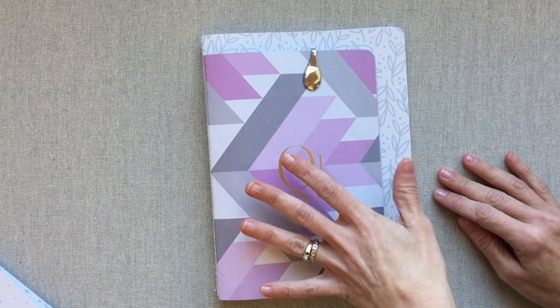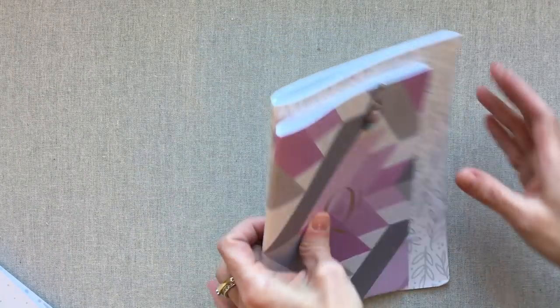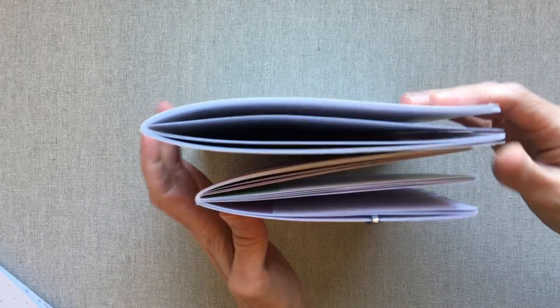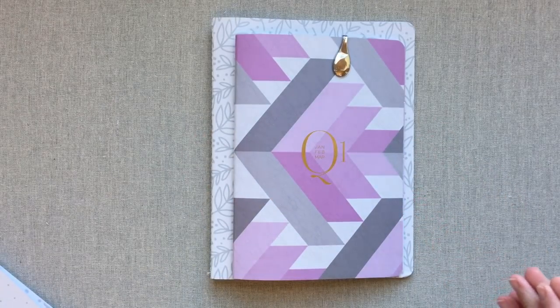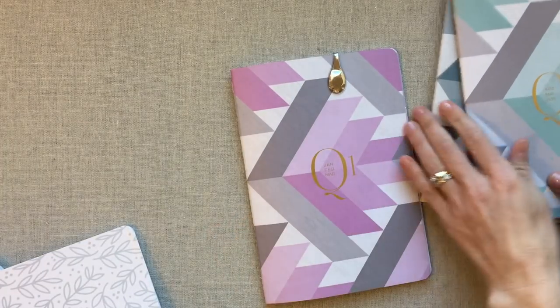These also have completely different layouts inside, but they are the only two companies I know of that make a quarterly planner in a sewn notebook like this. So if there are other companies that make a quarterly planner in a sewn notebook, please let me know — I would love to know about them. Let me show you the covers on each of them first.